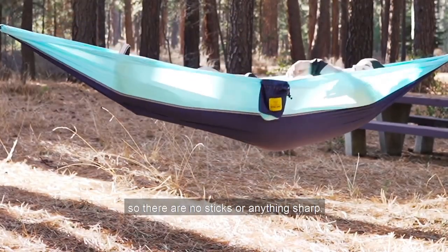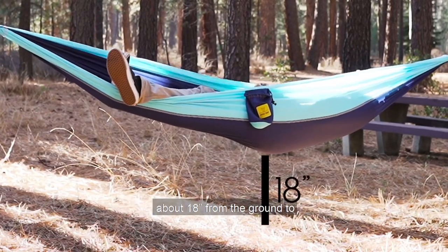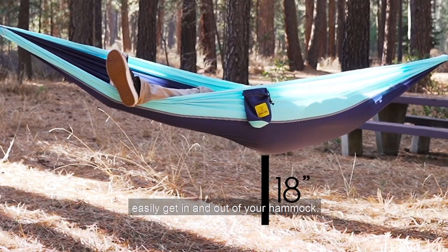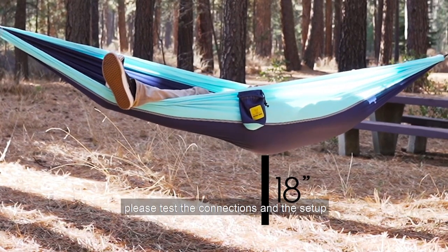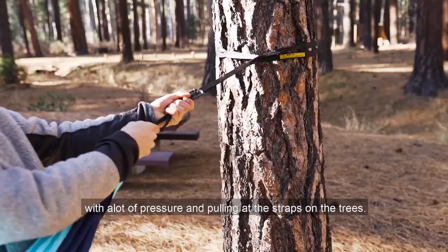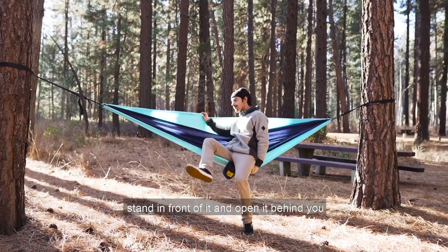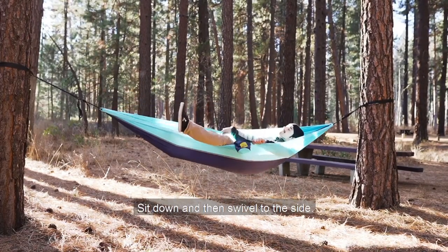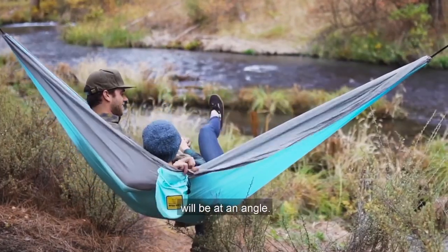Once your hammock is attached, clear the area below it so there are no sticks or anything sharp. Ensure that it is hanging at about 18 inches from the ground to easily get in and out. Before you jump in, test the connections and setup by pushing down on the hammock with a lot of pressure and pulling at the straps on the trees. The best way to enter your hammock is to stand in front of it, open it behind you, sit down, and then swivel to the side. The most comfortable way to lie in your hammock will be at an angle.